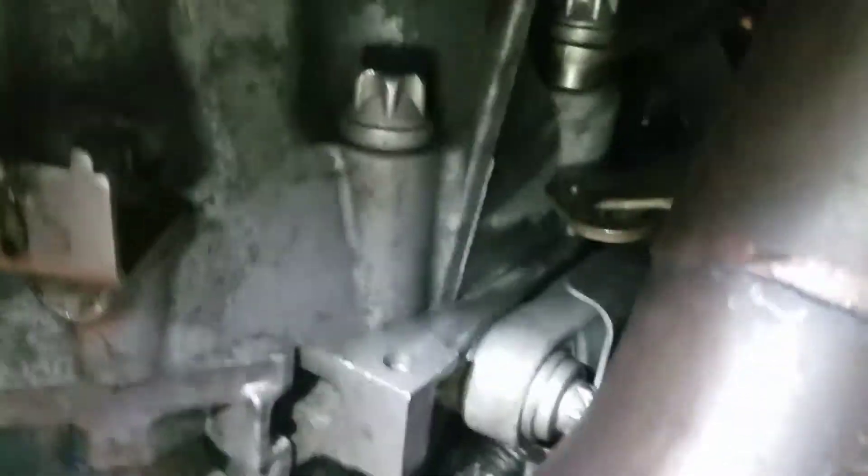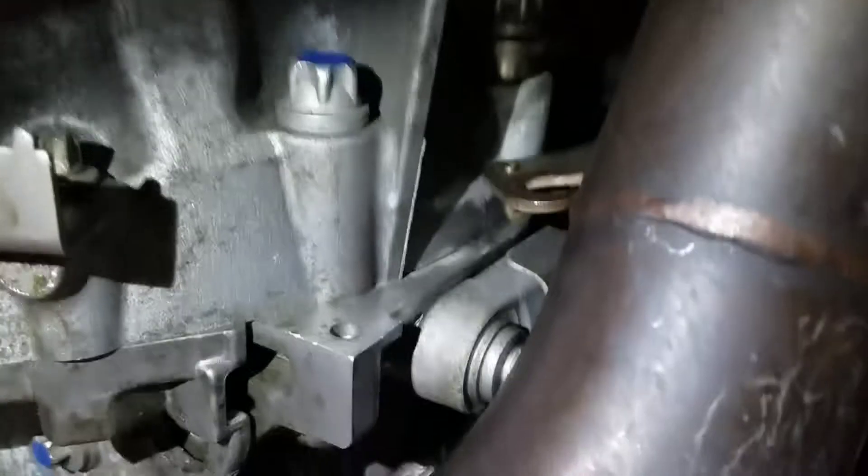Still buttoning things back up — still got to put the subframe back up and the radiator, a few other odds and ends. When you do these inlets you're going to want to take off the passenger side engine mount. Sorry about the quality — this car is not that high off the ground on jack stands and I don't have a lift.